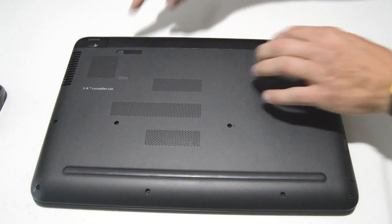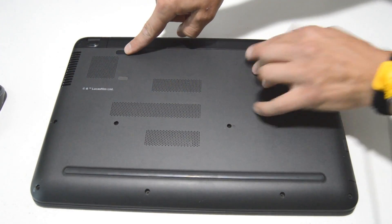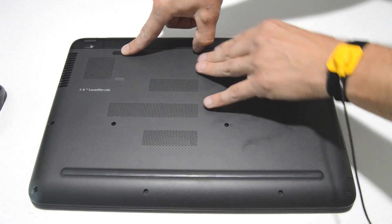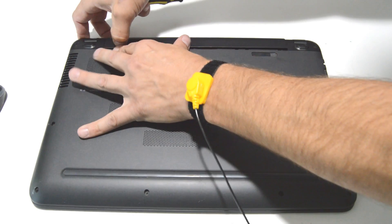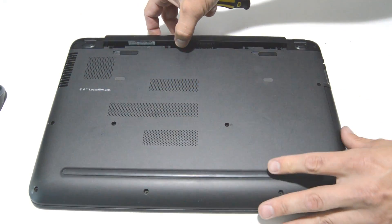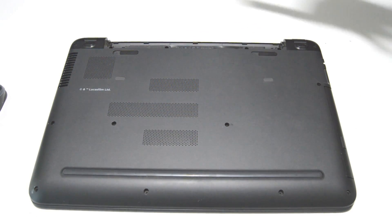First, we're going to want to remove the battery. Just hit the battery latches and then kind of roll it out.